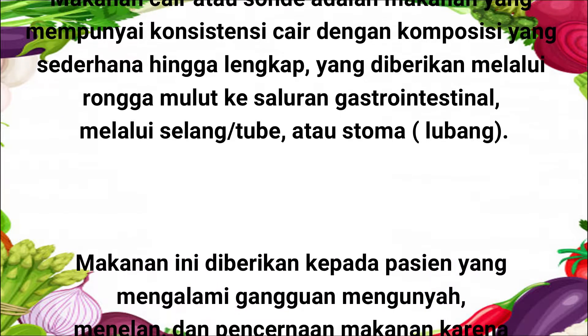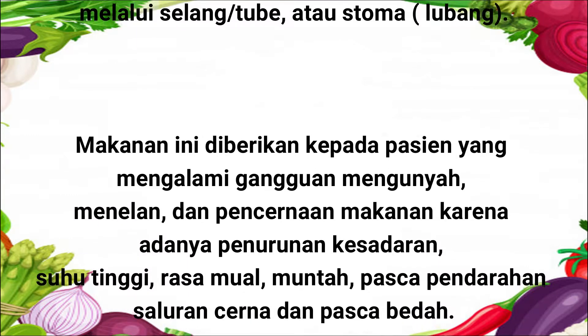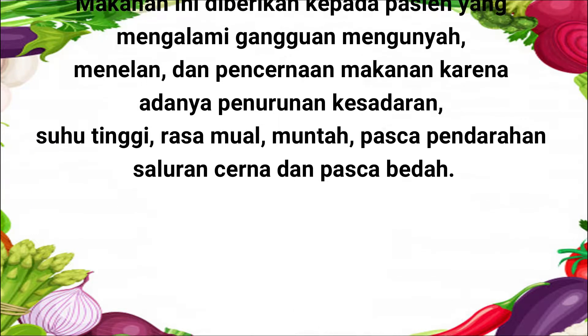Makanan ini diberikan kepada pasien yang mengalami gangguan mengunyah, menelan, dan pencernaan karena adanya penurunan kesadaran, suhu tinggi, rasa mual, muntah, pasca perdarahan saluran cerna, dan pasca bedah.